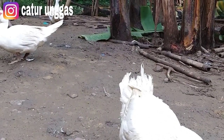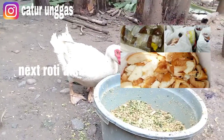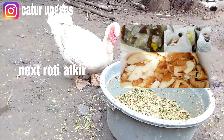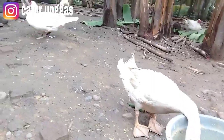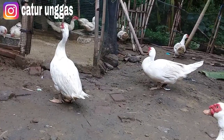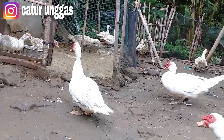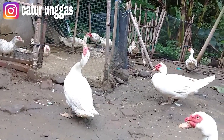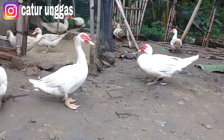Yang ketiga yaitu roti afkir. Roti afkir itu juga bagus, termasuk pakan murah. Kalau teman-teman browsing, ada untuk penjualan roti afkir, jadi roti yang kadaluarsa. Dengan catatan teman-teman harus jeli untuk pembelian roti afkir, jangan sampai berjamur. Kalau yang sudah berjamur, entok juga ada efeknya. Sedangkan untuk nasi aking, pembersihannya itu sampai airnya mengalir sampai bening, baru saya berikan. Nah itu untuk pakan murahnya.